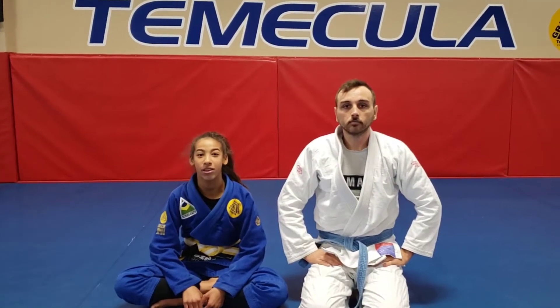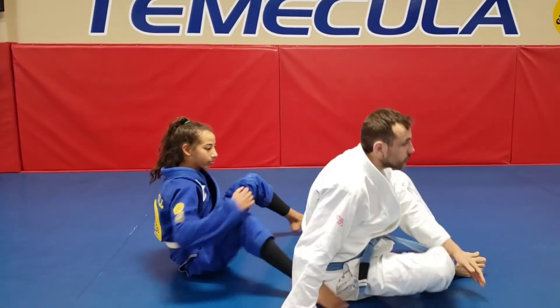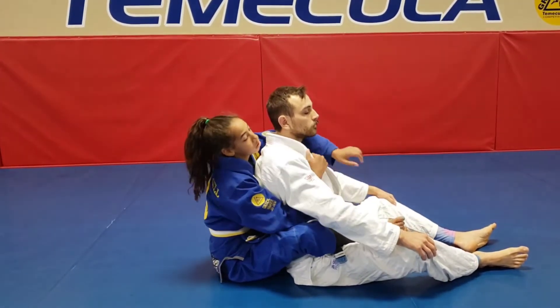Hi, my name is Lariah and I'm going to be showing you how to do a bow and arrow choke from the back. The first step is to go from a seat belt grip to a deep lapel grip.